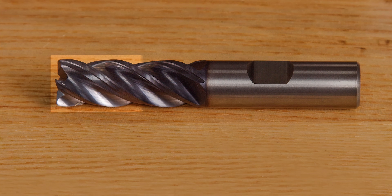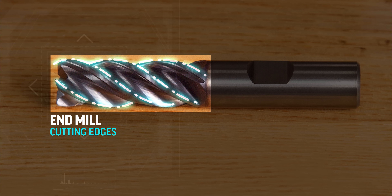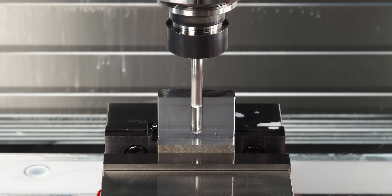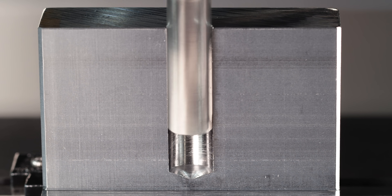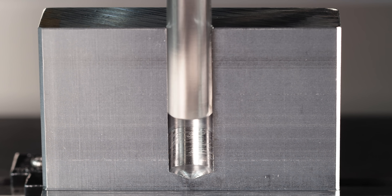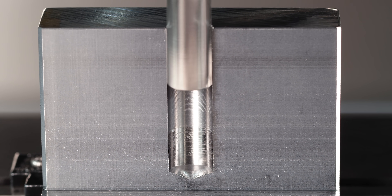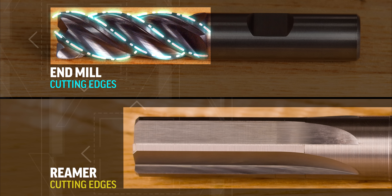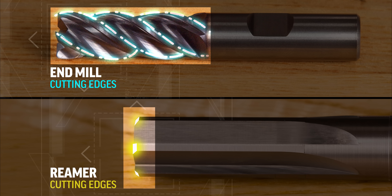Here are all of the edges that are meant to cut on this end mill. Chucking reamers are quite different, though. They are meant to be held perfectly in line with our spindles, and they feed directly into a pre-existing hole. This enlarges the hole, cleaning it up and making it more precise. Here are all the cutting edges on this chucking reamer — that's it. These small chamfers on our chucking reamers are doing all of the work.